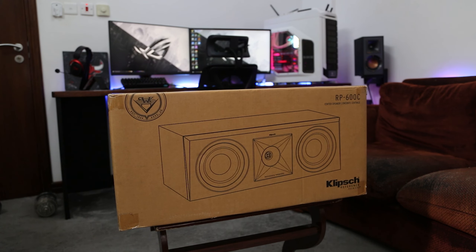Hello everyone, welcome to the channel and happy new year. Today I have a new video about the Eclipse RP600C. I'm going to show you an unboxing and a review, and finally I'm going to show you some demo video for the testing of the speaker.